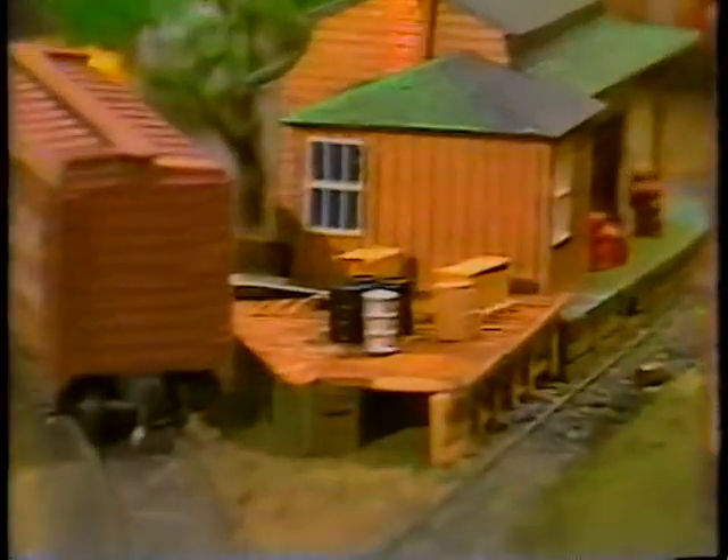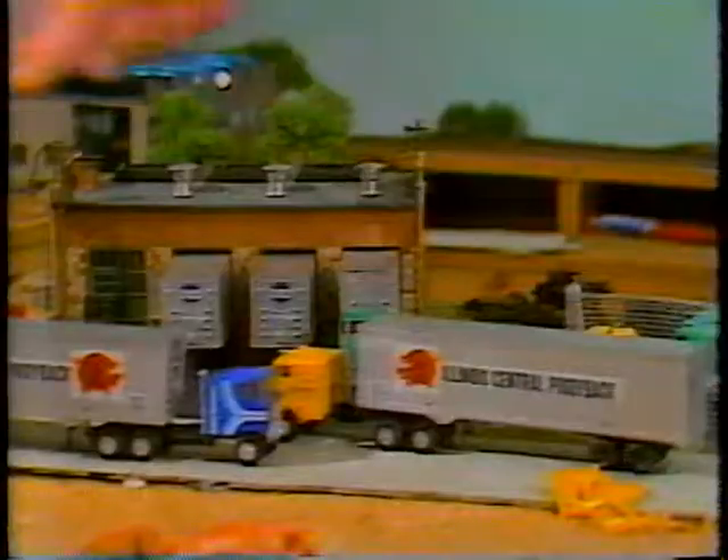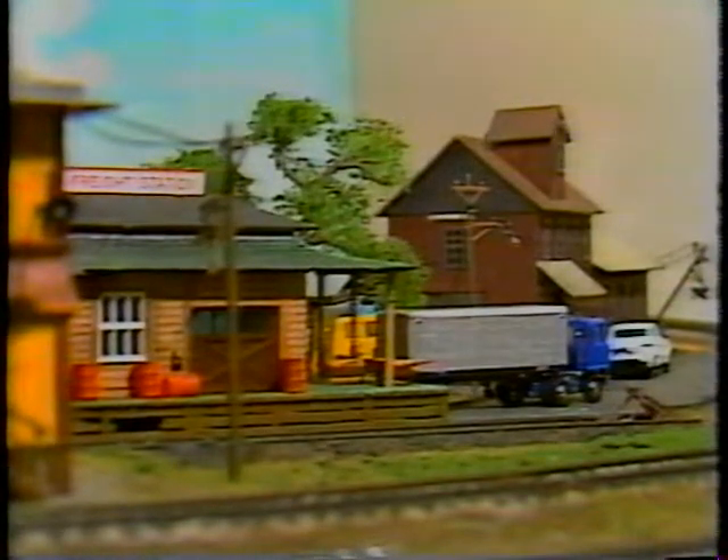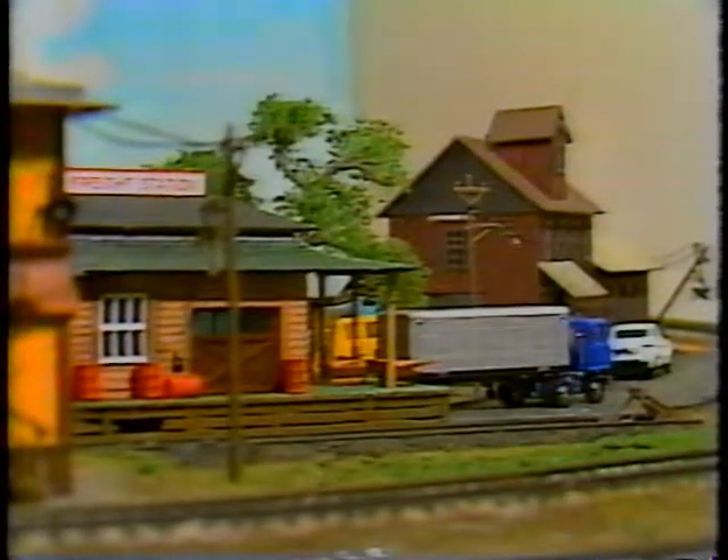After you've got the scenery down and you're ready to go on to the next step, you have to take a look at accessories. What are accessories when you're talking about scenery? They're the pallets over here on this little freight station, or the trucks right over here, or the cattle sitting over in the yard. That can also be a building. Some people say that an accessory is nothing more than a building that goes on to finish off scenery — and they'd be correct on that.